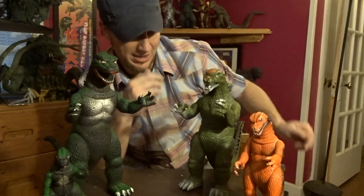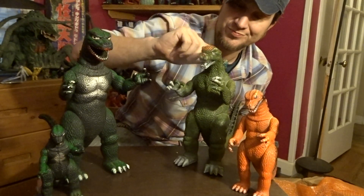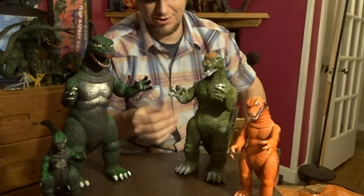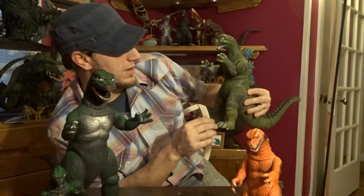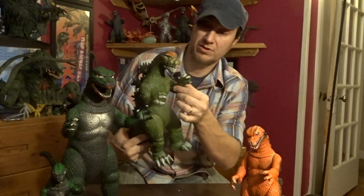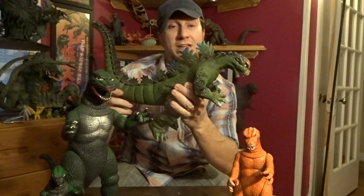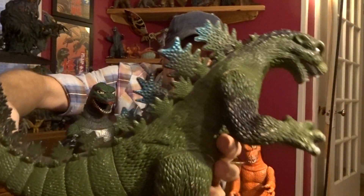Hong Kong Godzilla knockoffs — I never thought I would get one, and they have really surged in popularity. People want them now. They're just fun — it's a fun figure, it's a fun toy. He is leaning but I can totally fix that. It's strange how just two knockoff figures give me that much of a rush and enjoyment, just like an X-Plus figure or something. Wow, he's got blue fins too — look at that. He's got blue fins, man. And that was the original spray, the original spray.